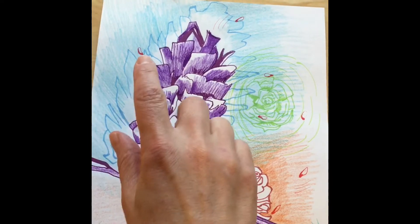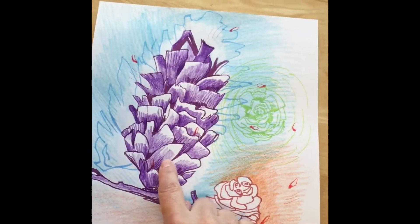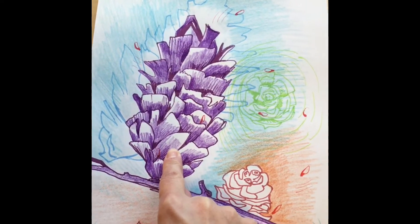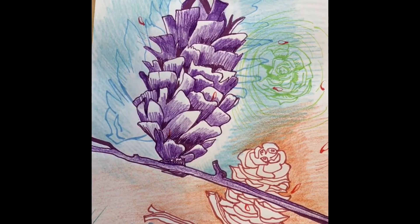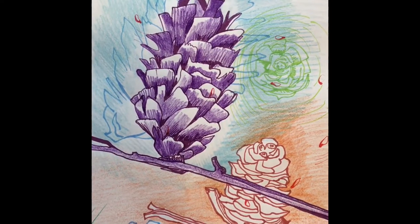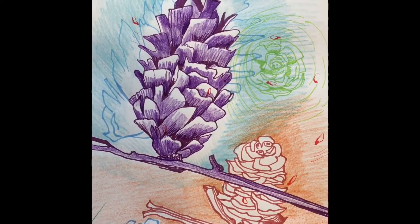This blue pine cone behind was added when the purple pine cone was just a bunch of lines. When I added the blue pine cone, the purple pine cone got so mixed up with the blue that the purple kind of got lost — they were fighting with each other.